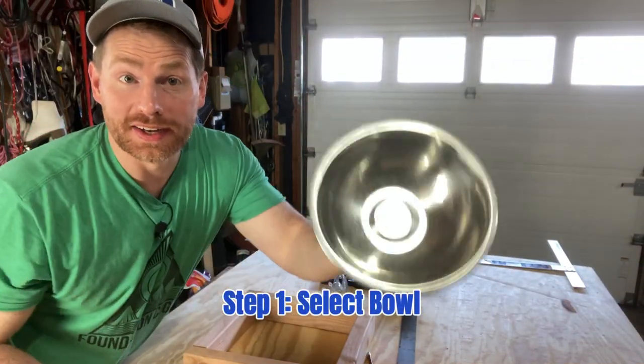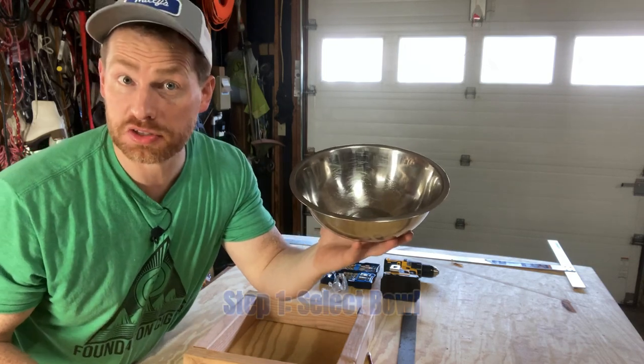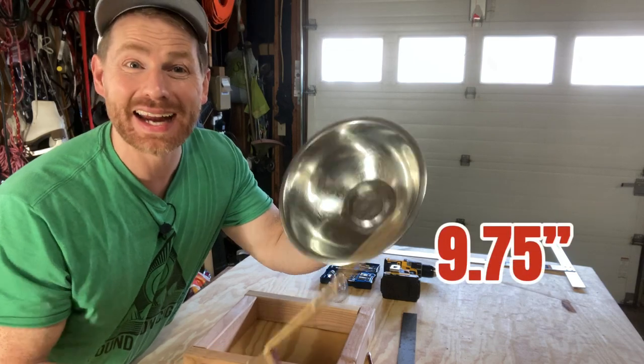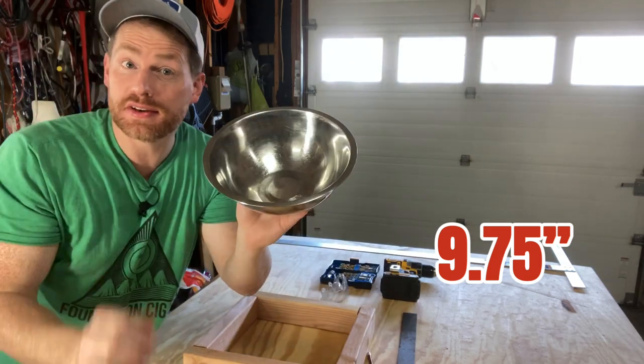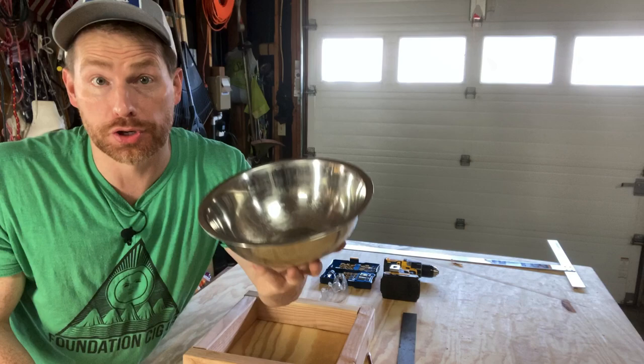Step number one: get a bowl. This bowl I stole from my kitchen — it's a standard mixing bowl. Mine is approximately nine and three quarters inches from edge to edge. So if you have a different size bowl, you'll have to adapt today's design for your unique needs.